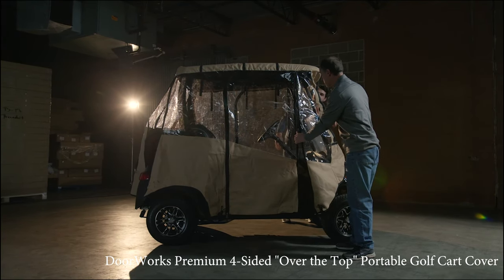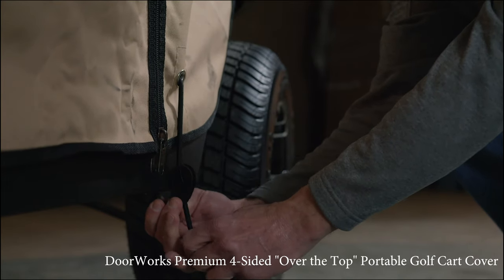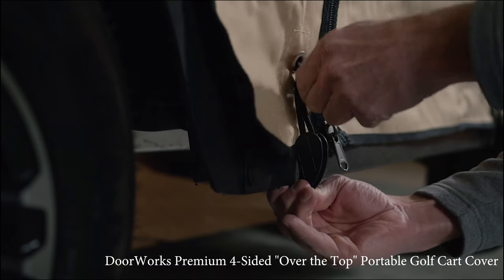Includes matching carrying case for easy travel and storage. Reinforced bungee hooks can be easily adjusted and secured so the cover stays secure through the entire round and does not flap in the wind.